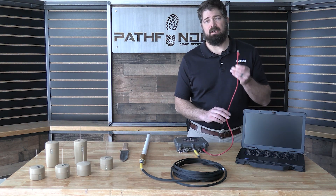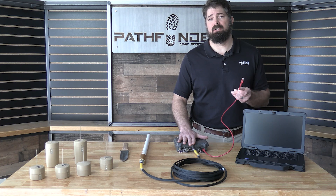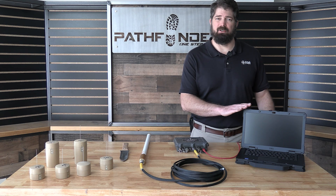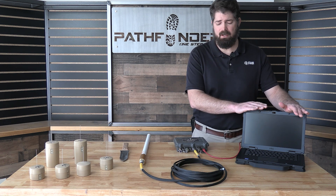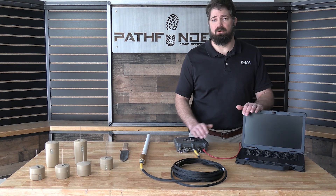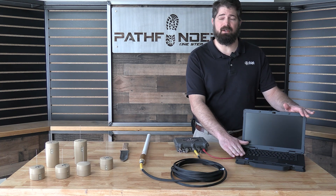If you were to take this cat5 cable and plug it into the open internet, this receiver box would be able to push notifications to your Pathfinder application running on your Android device, which allows you to go mobile with it. This configuration here is more for security offices and areas where we know that there's somebody who can always be monitoring. We recommend the Pathfinder app for those who don't have a fixed security office or don't wish to dedicate personnel to monitoring the alert status.